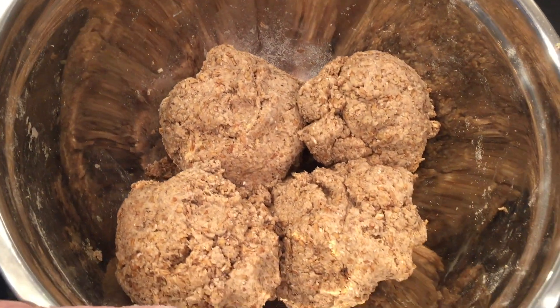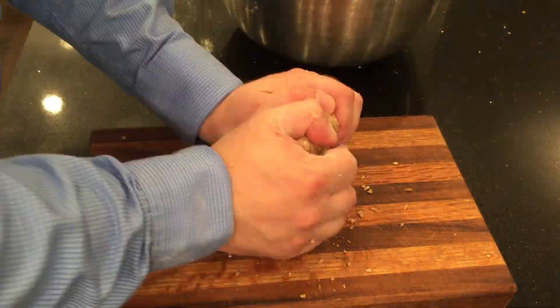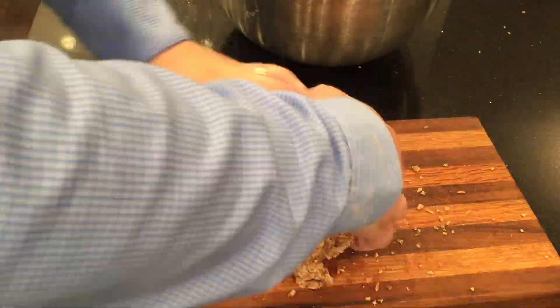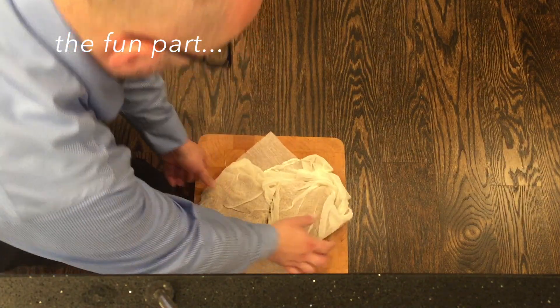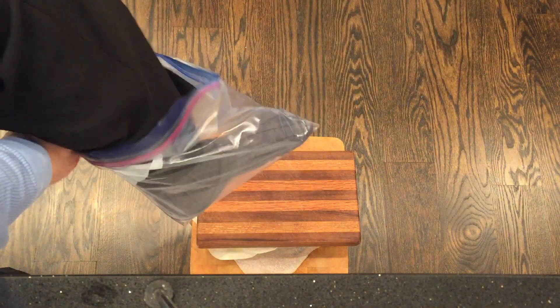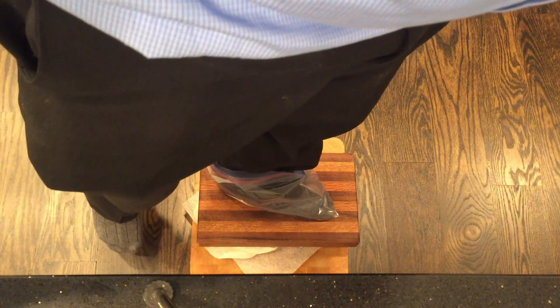I'm going to flatten each of the four pieces into a cake and knead it — I really want it to stick together but be as dry as possible. Here are the first two. I'm going to put them in cheesecloth and wrap them up. I'm stepping on the top cutting board in my plastic shoes — the bottom cutting board has feet, so that's okay.